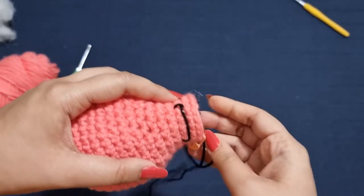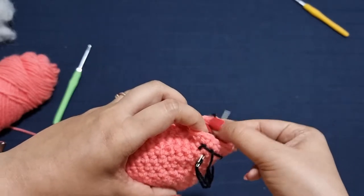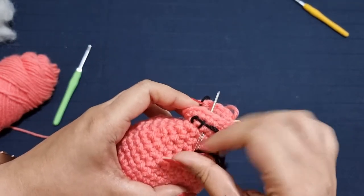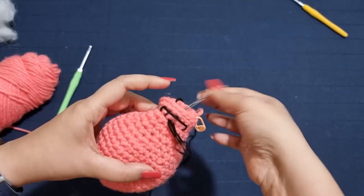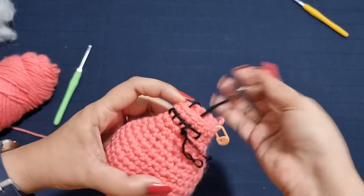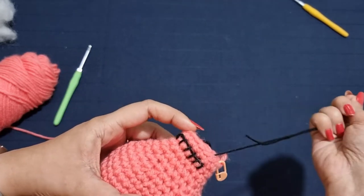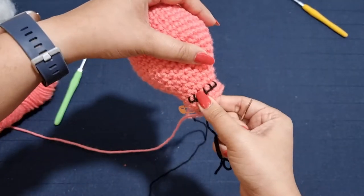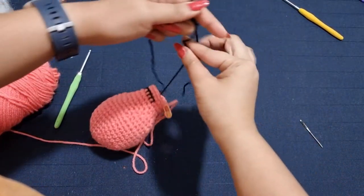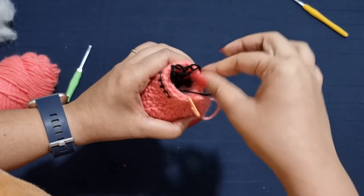Now you're going to leave one stitch between each of your little teeth, then go ahead and make a vertical line, leave a stitch again, and make another vertical line. Leave another stitch, another line, and you're going to do this till the last one — so we have a little mouth formed. Snip your yarn off, tie the two sides of the string together, trim if needed, and tuck it on the inside.